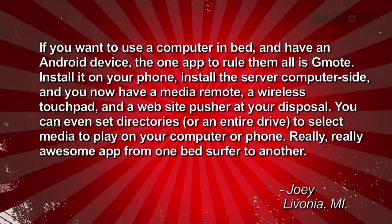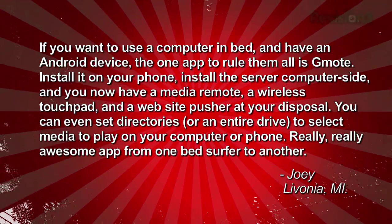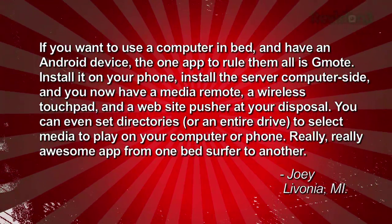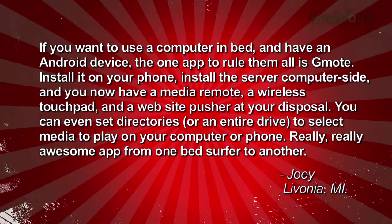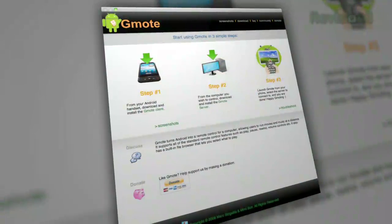Finally, we get a suggestion from Joey about our Computing in Bed segment. If you want to use a computer in bed and have an Android device, the one app to rule them all is Gmote. Install it on your phone, install the server computer side, and you now have a media remote, a wireless touchpad, and a website pusher at your disposal. You can even set directories or an entire drive to select media to play on your computer or phone. Really, really awesome app from one bed surfer to another. That's Joey in Livonia, Michigan.